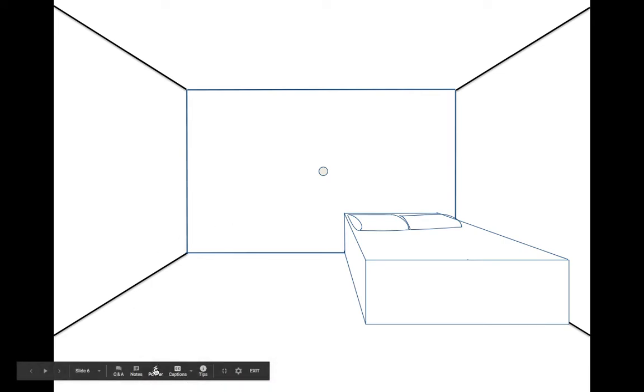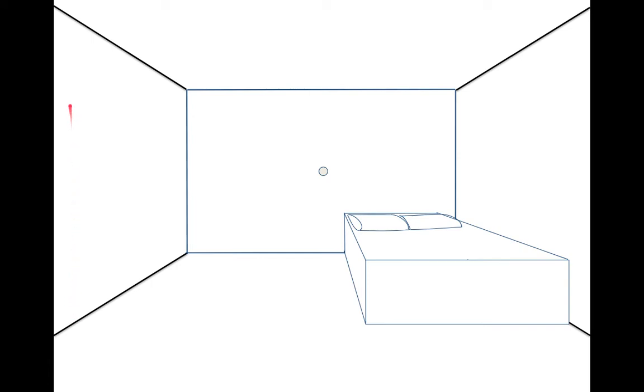We're going to add a doorway — a little entryway to our room. We're going to do that by drawing a vertical line that goes from the floor straight up. We don't want to go all the way to the ceiling; we want about a foot away from the ceiling, because if you look around your house you'll see there's about a foot of space from the door frame to the ceiling.